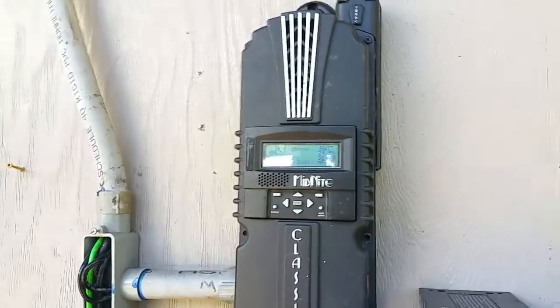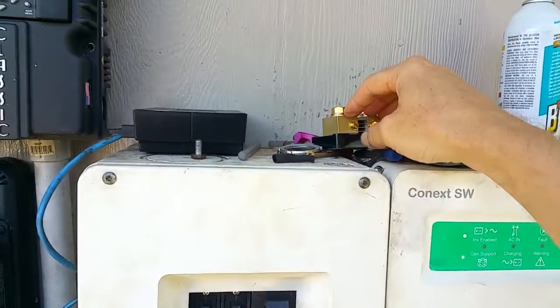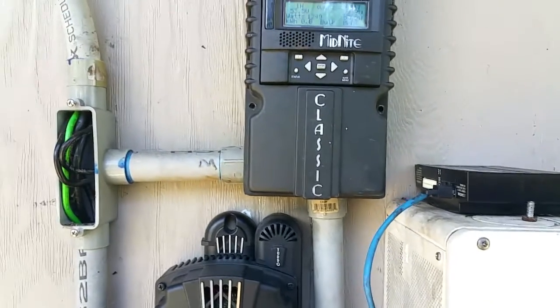But how do we tell the controller to look at this shunt reading instead, so that it knows what to do?